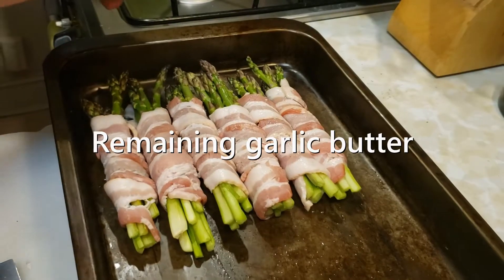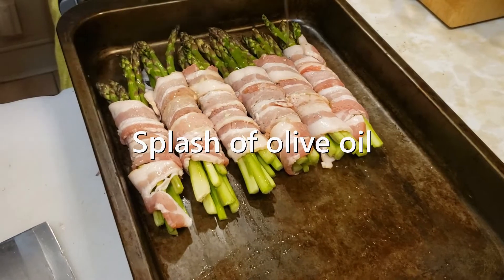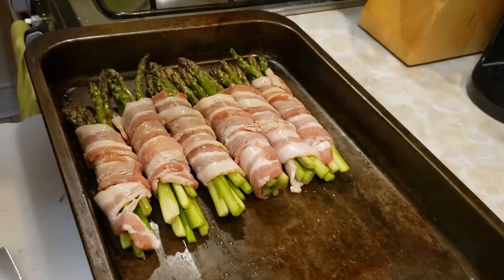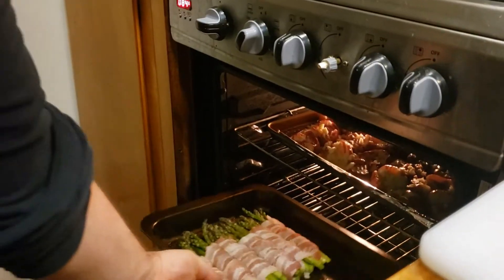For the asparagus, use the last of that garlic butter blend, a little bit of olive oil — we can go easy with the oil because that bacon is going to make a ton of grease — and a little bit of Cajun Old Bay. In the oven with ya.